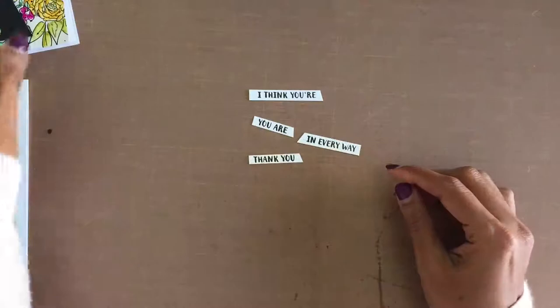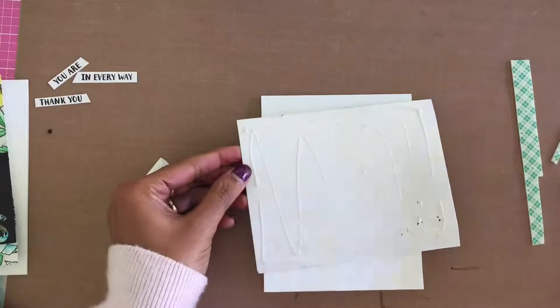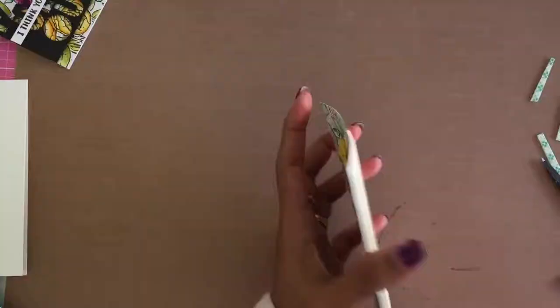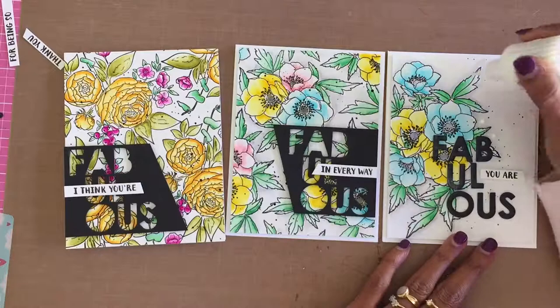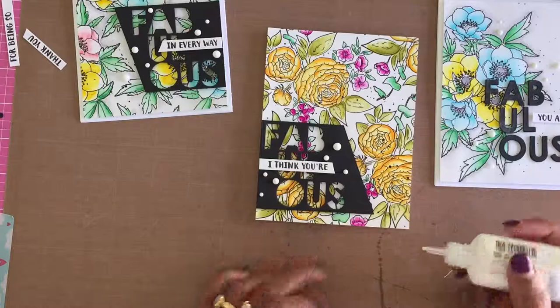For the secondary sentiment, I used sentiments from the That Is All stamp set, which I simply stamped in black on strips of white cardstock, trimmed, and adhered on top of the Fabulous negative die-cut panels. The ranunculus background was glued directly onto the card base, while foam adhesive was used for the anemones background panels. To finish the cards, I added a few Nuvo crystal drops in white.